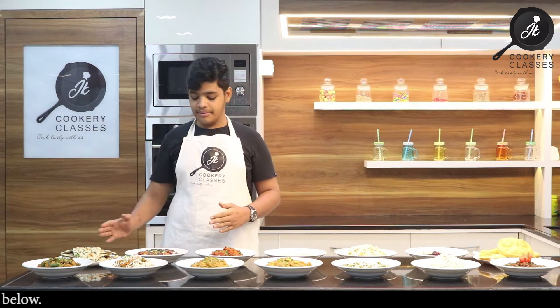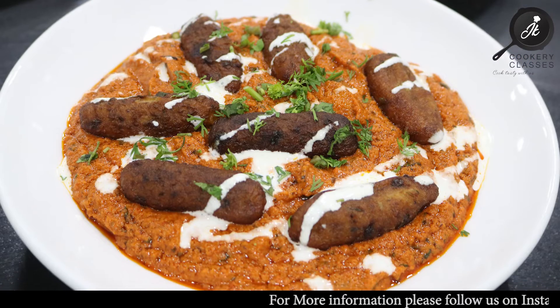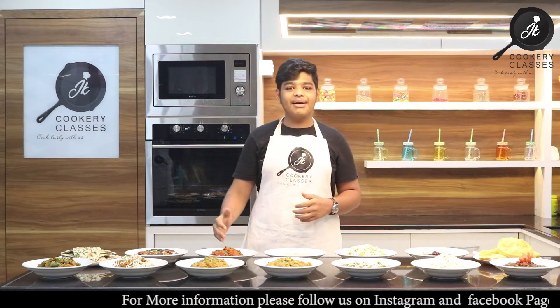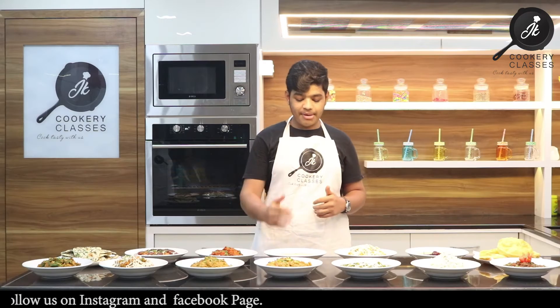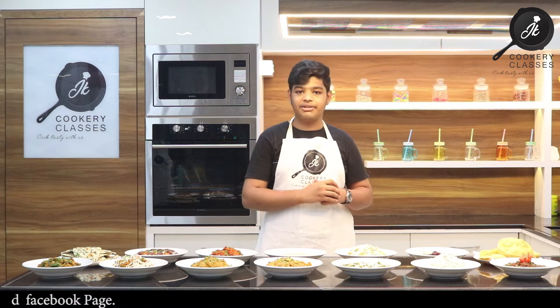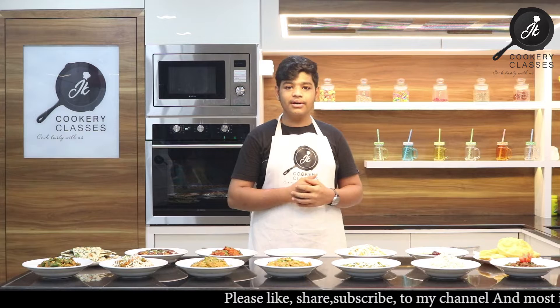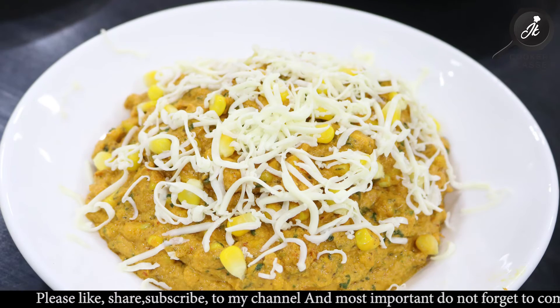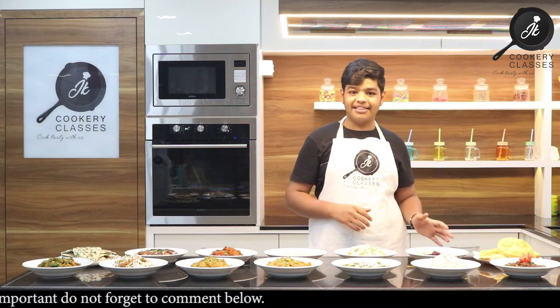We have made Naan. Malai Kofta with Makhani Gravy. Paneer Tikka Masala with Red Gravy. Methi Matar Malai with White Gravy. Golden Corn with Yellow Gravy. And we have made Saku's favorite, Dal Tarka.